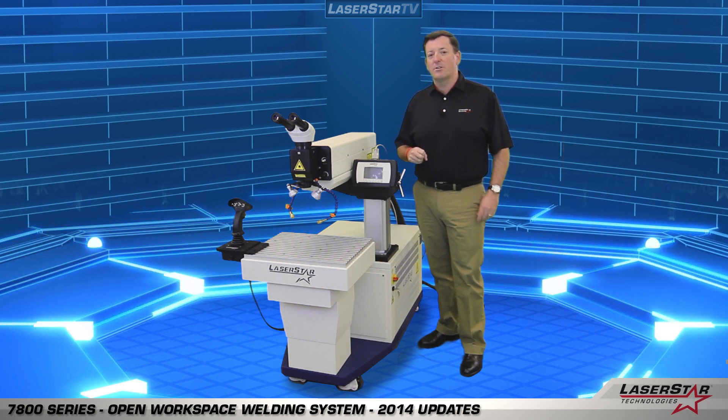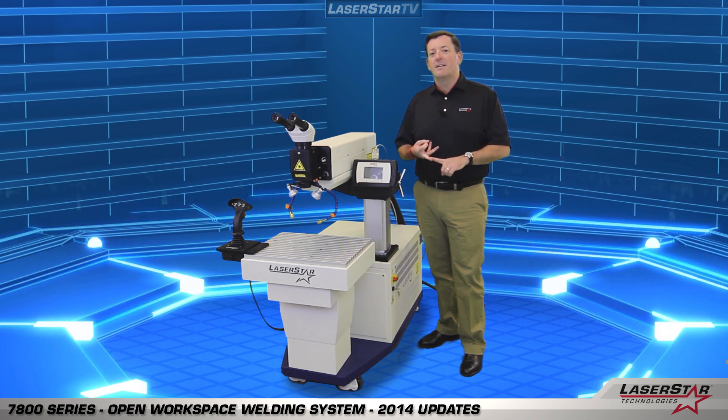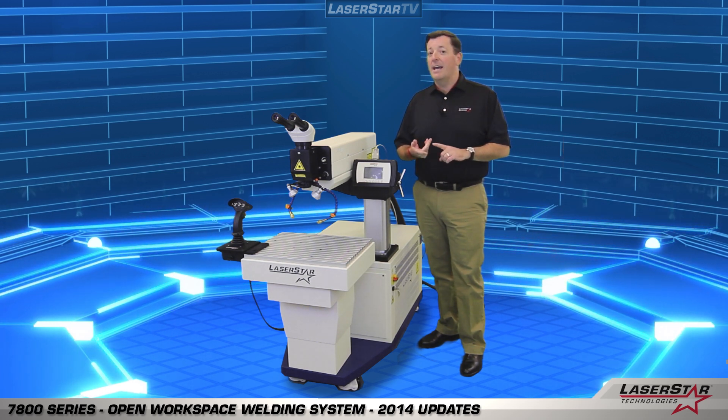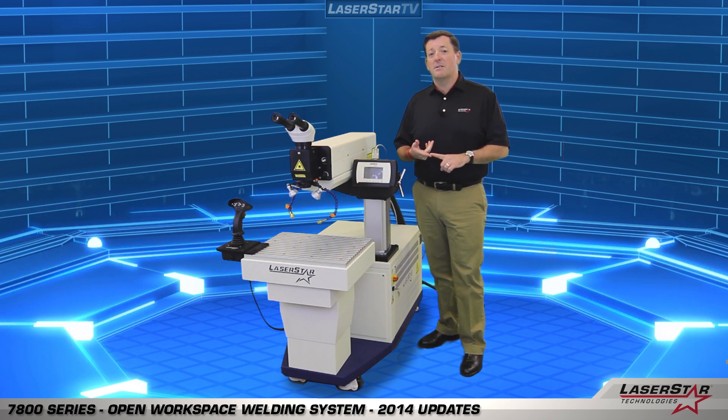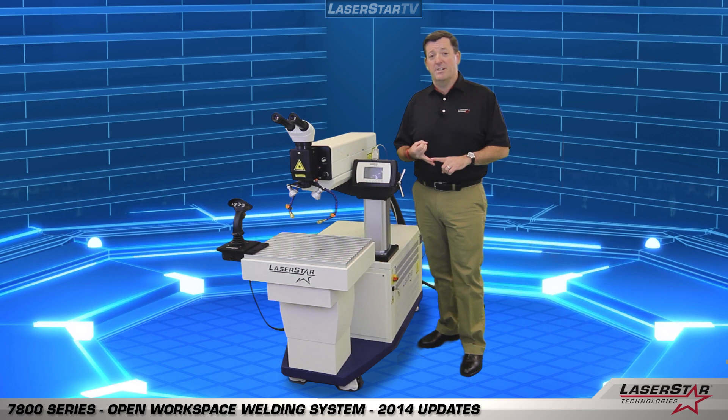Common uses include injection mold cavity repair, tool and die repair, general welding applications, and large part welding applications that may require a complex fixture or a multi-axis motion device.